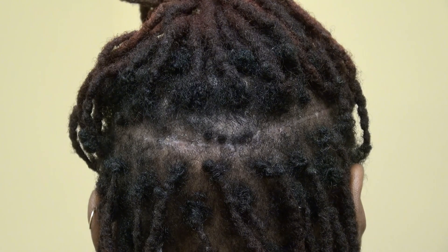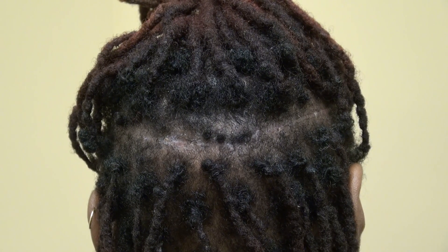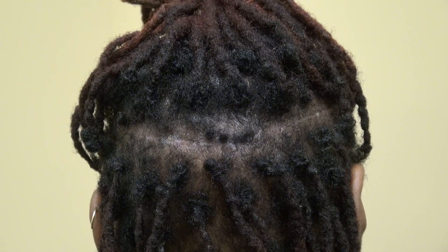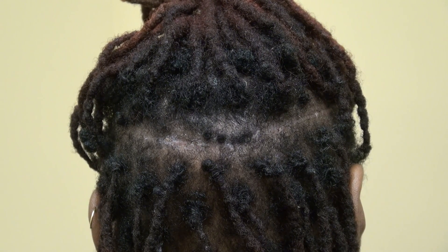With the strip method, you can get back to your daily life faster. Number two, the strip method can harvest a larger number of grafts per day — three thousand, four thousand, five thousand grafts. The FUE cannot achieve three thousand grafts in a single session.